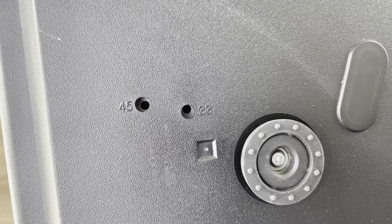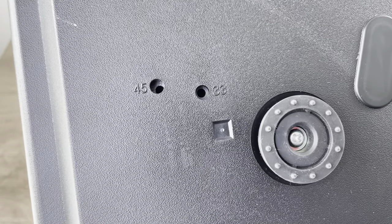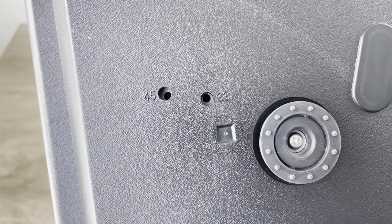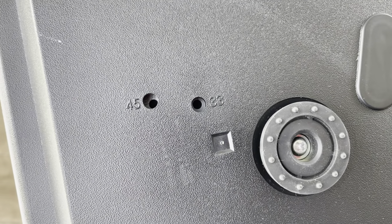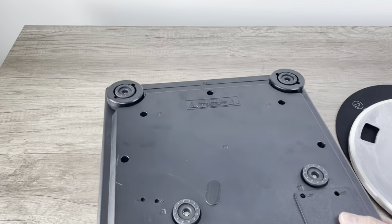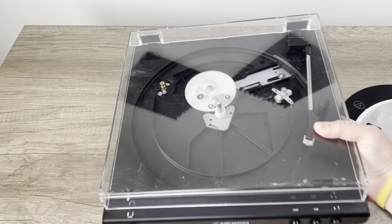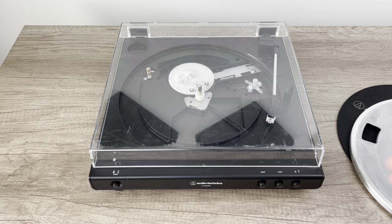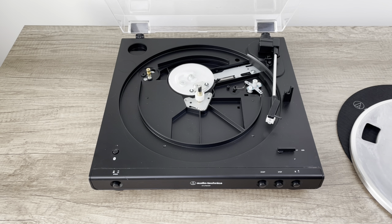It just so happens that there are two openings — one labeled 45, one labeled 33 — for 45 RPM and 33 and a third RPM. Those two little holes actually align with the bottom of the motor casing directly, and they allow you to adjust the speed. The problem is when you've got the unit flipped upside down like this, you can't really see how it's being calibrated or know what position you should set it to. That's the biggest gripe I've got about these types of turntables. You need to have the record player upright with a strobe mat on it spinning while you're making that adjustment, which can be a little tricky.